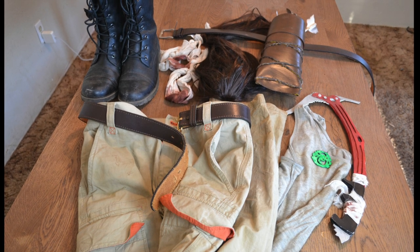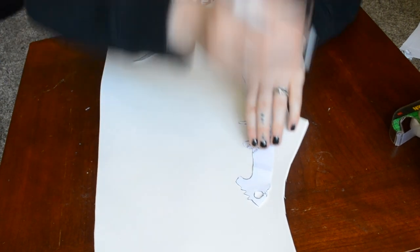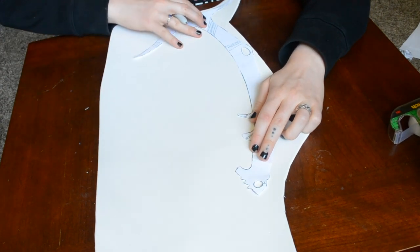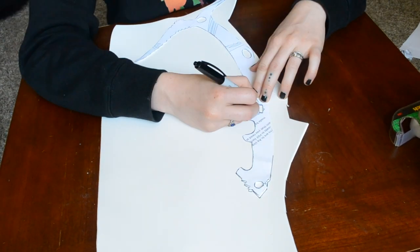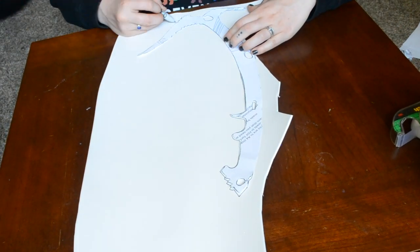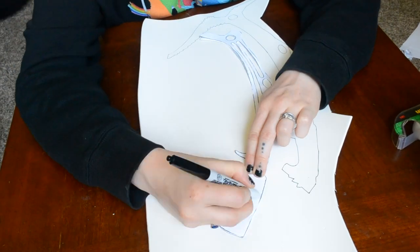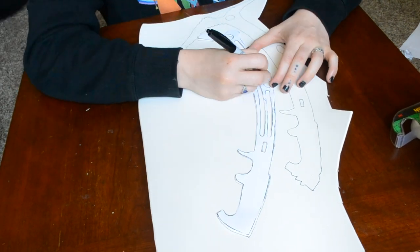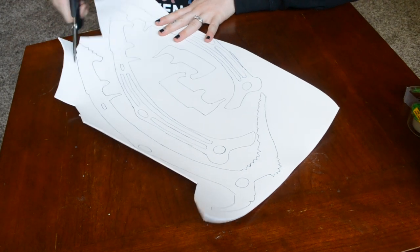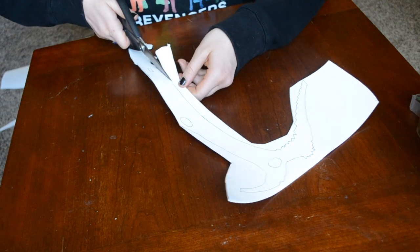The first element to tackle is the axe. I used just craft foam, paint, Mod Podge, and hot glue — that's all you need for this. I found a template online that had all the different layers and I just traced them onto the craft foam. The reason I'm using craft foam is because it's really cheap and easy to work with, and since I don't have fancy tools this was a really fast, easy way to do this. After all those layers were traced out, I just cut them all out.